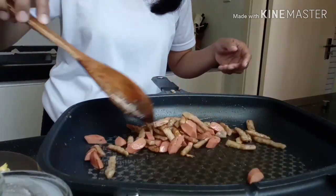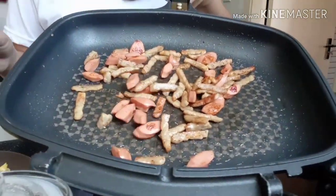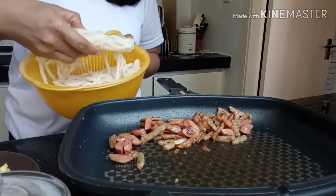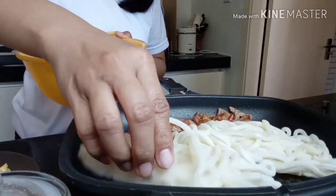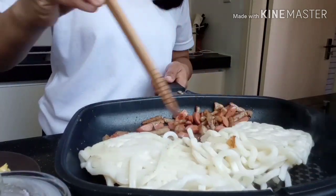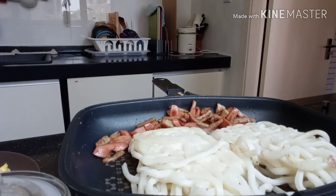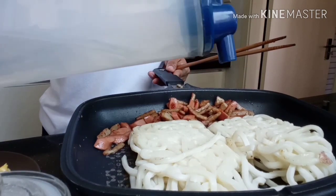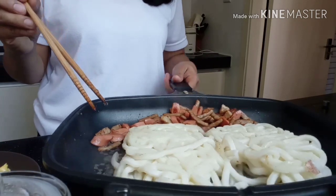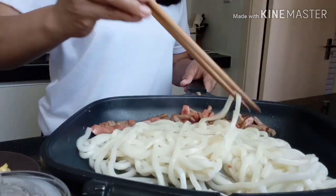Pag-halu-haluin na natin ang ating burger steak at ang sausage. Brown na brown na ang ating sausage and burger steak. Then next, ilalagay natin ang ating udon — 2 pieces of udon, I use frozen udon. I-thaw ta rin natin, kasi naka-frozen siya, ilagay mo lang muna dyan hanggang sa maging soft siya. Then we need to add a little bit of water para hindi siya dry at mag-stick sa pan.